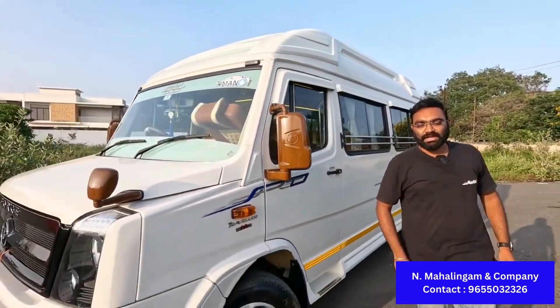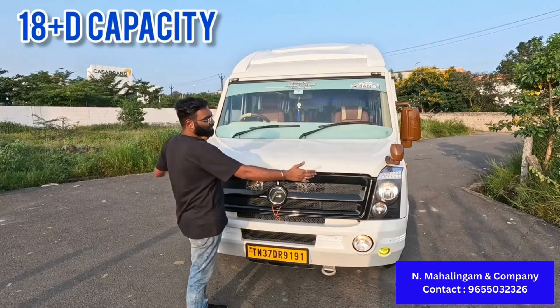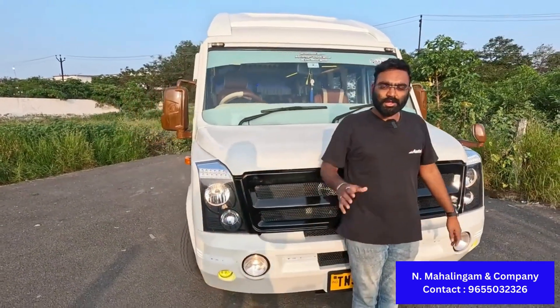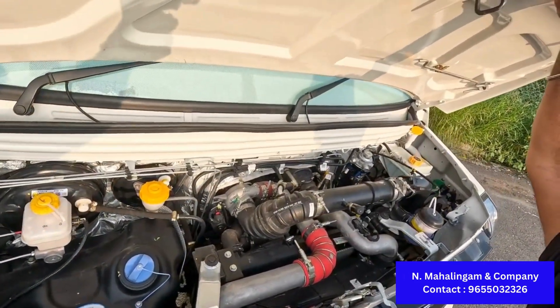This is the latest BS6 Tempo Traveler. The latest BS6 is a wider body version. The normal Tempo Traveler is a small one, so if you want to compare by size, it's a small one.